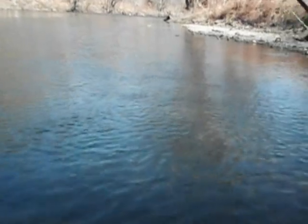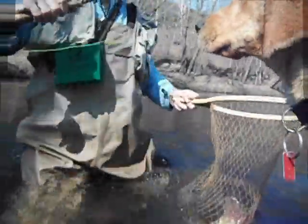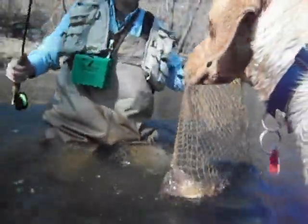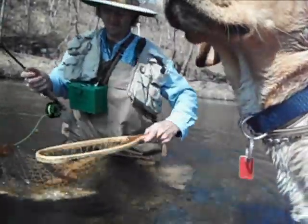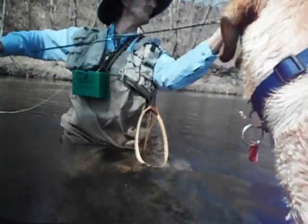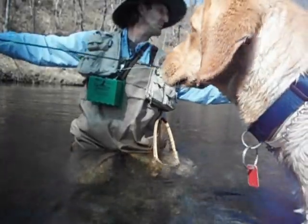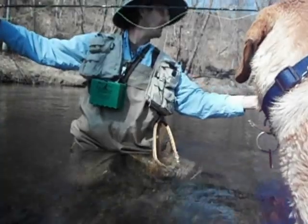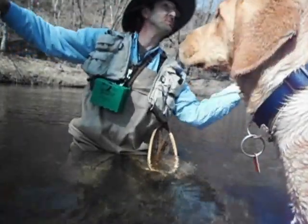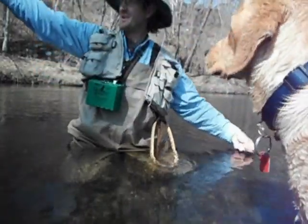I'm going to get closer to shore. Now I'm wrapped around my rod here — I want to get that all undone first. We've wrapped around it several times. Pull some line out. I'll give this shot a little bit of freedom in a minute.